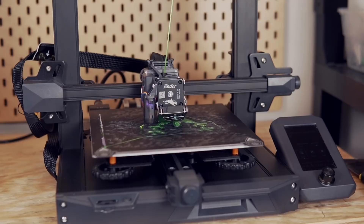Creality reached out to me a few months ago asking if I was interested in testing out and reviewing the Ender 3 S1 on the channel, and I accepted. I've had the machine in since around January and have had some time to run various prints and tests on it. So today's video will be all about this Ender 3 S1.